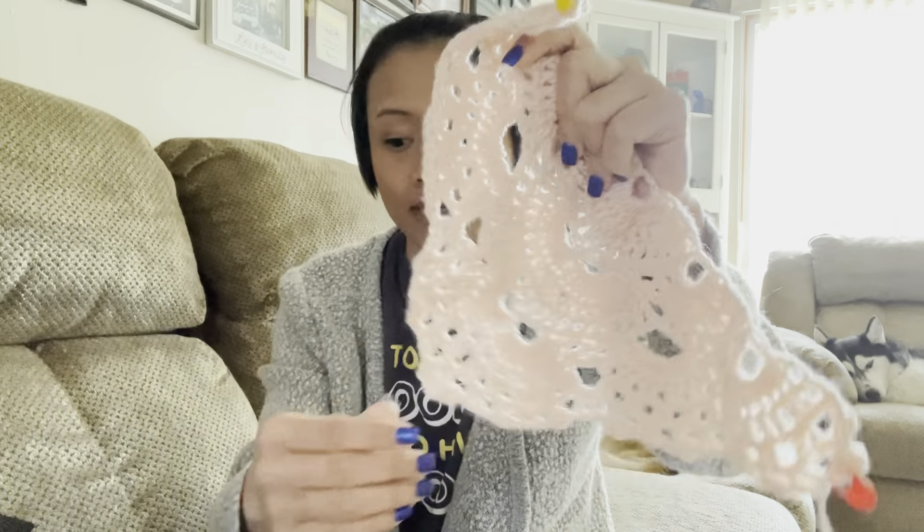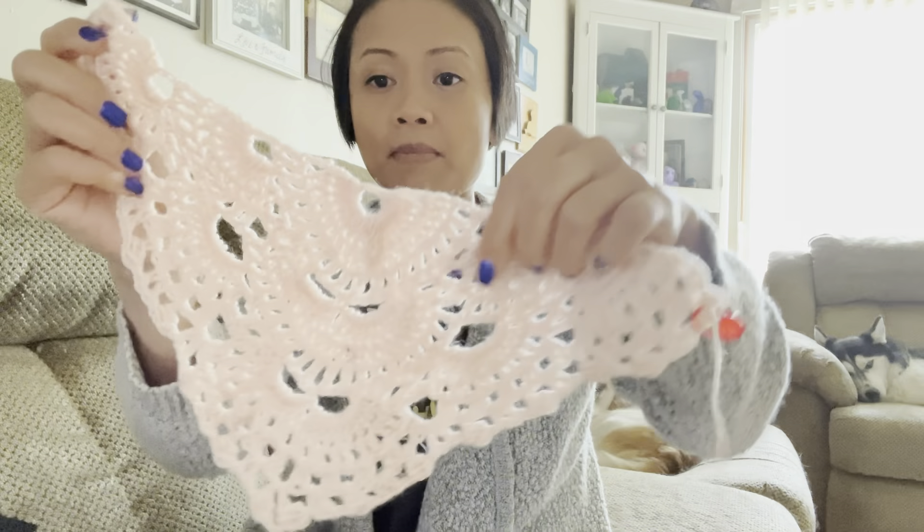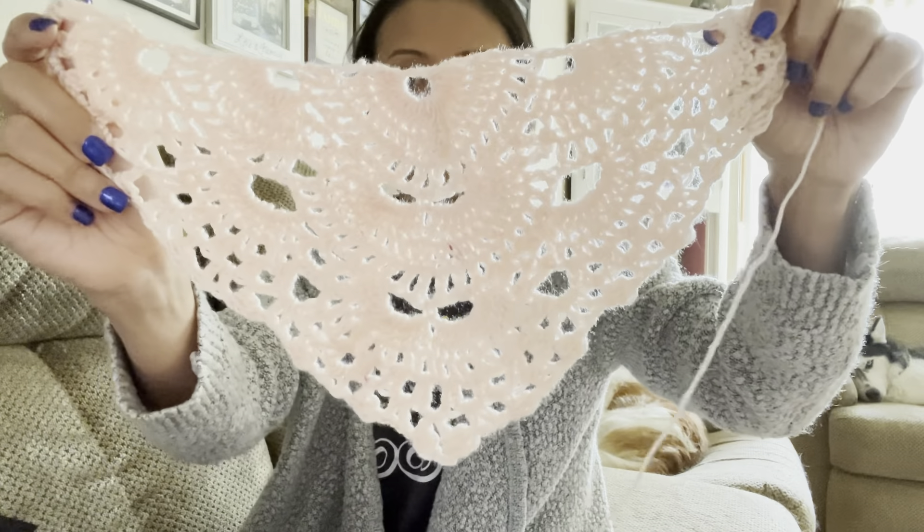For this one I'm also using a 4.5 hook. And for Spring's yarn I'm using a 5.5 hook on that one — even though it's more like a roving type yarn because it goes from like a 4 to a 3 to a 2 to a 1. There are some spots that get really thin, so I like the texture on that.